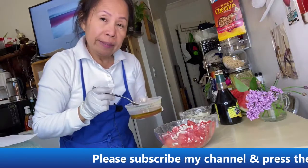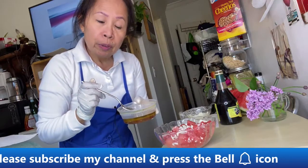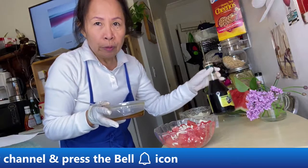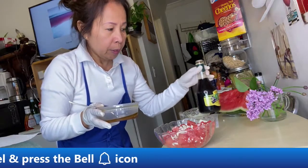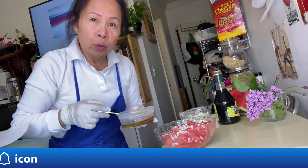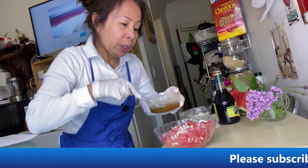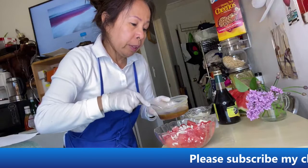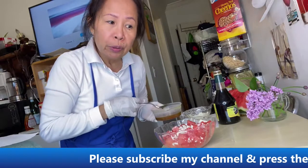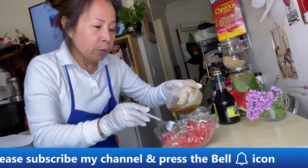Now I need to make the dressing. The dressing is a tablespoon of balsamic vinegar, two tablespoons of olive oil, and a tablespoon of water. Just mix them really well, then add salt and black pepper depending on your taste, and sprinkle it into your cut-up watermelon.